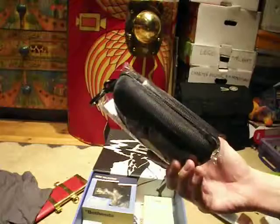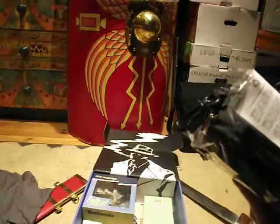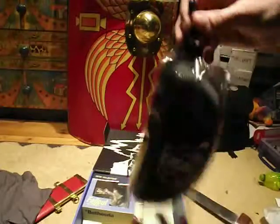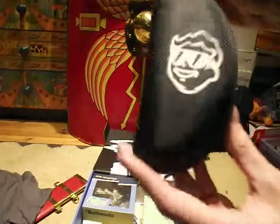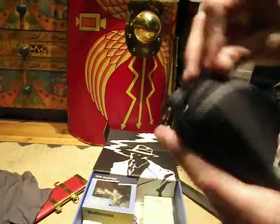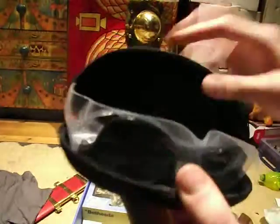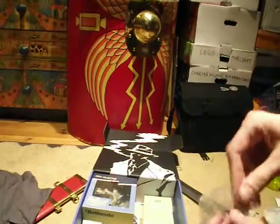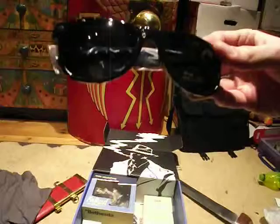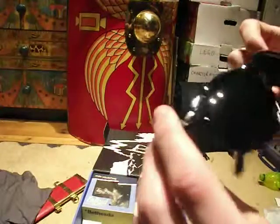The next thing we've got here is what looks like a glasses case. Let's take it out of the packaging. So on the front it's got the Vault Boy, and then if we open it up with the zip, we've got some sunglasses — it's very nice. Let's just take that out. Just some sunglasses.